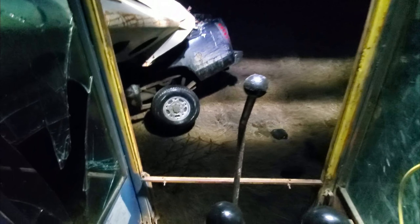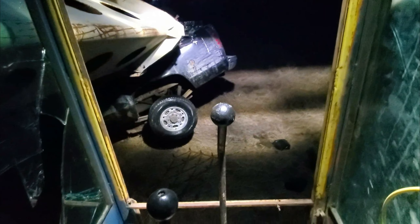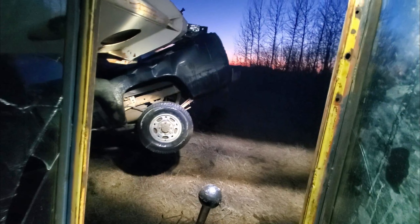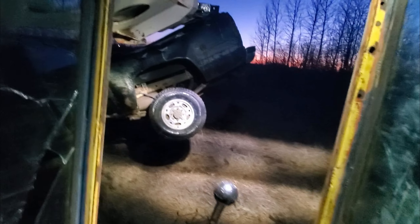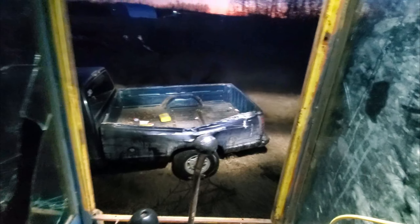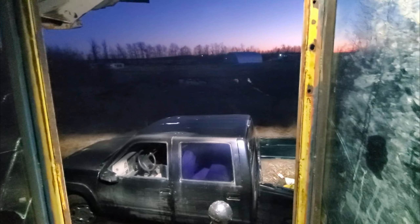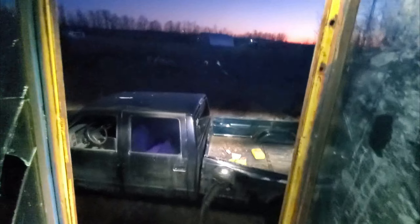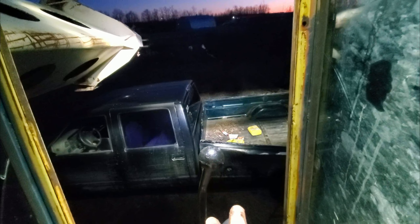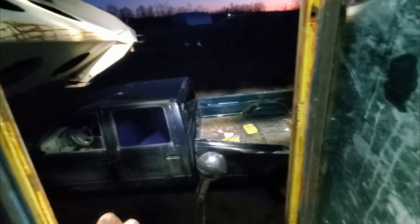I got this 1998 Chevrolet GMT-400 with a GMC grille that I bought from a teenager or early 20s, a young person. I got screwed over in the deal because it's an out-of-province vehicle. I've made lots of videos where I'm fixing things and making things new again and repairing things, but I haven't made a video of destroying things.